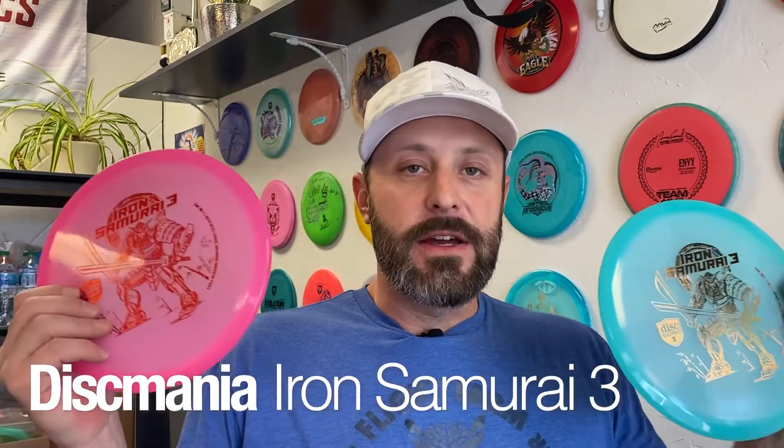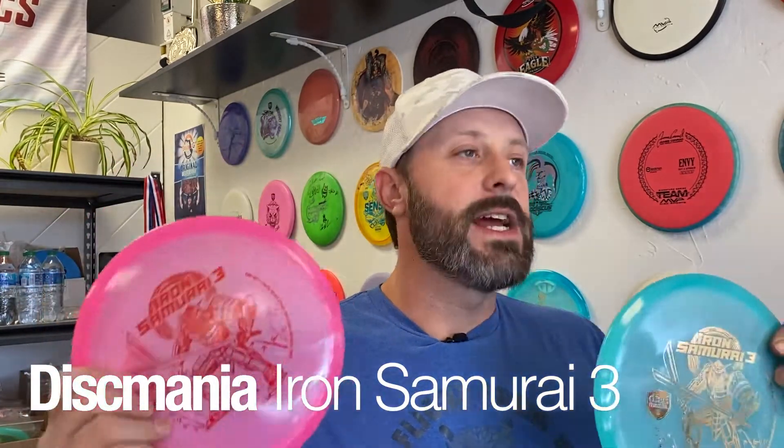Just dropped the Color Glow Eagle McMahon Disc Mania Iron Samurai 3's. We've got Blue, Domi, Pink, Flat — 180 grams on these is the weight.